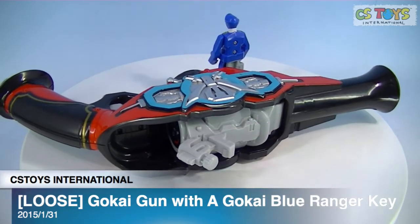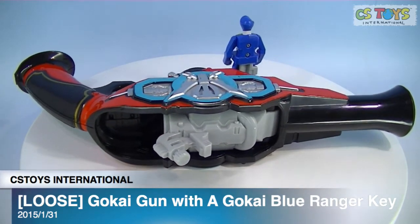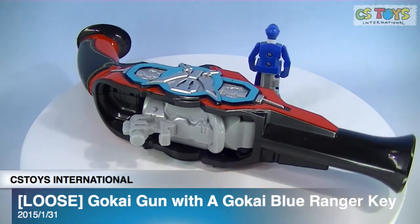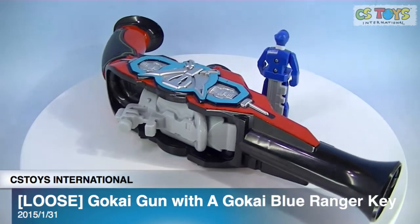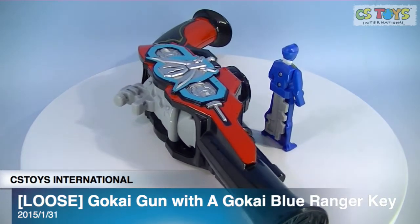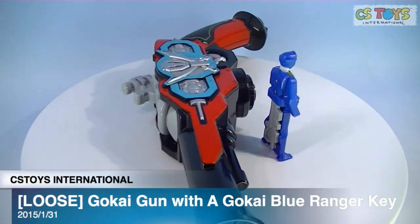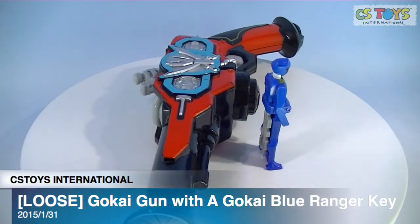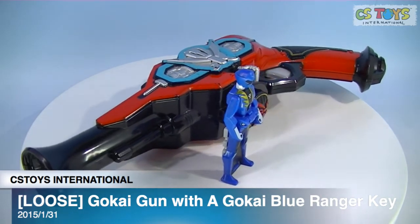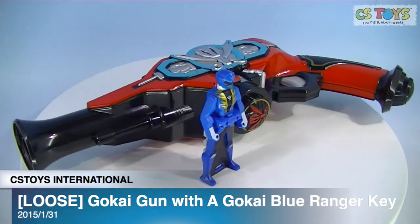We are introducing our used items. This is the one loose Gokai Gun with a Gokai Blue Ranger key. When we say loose, it means it comes without a box and no instructions. But they are still in good condition, so let's take a look.